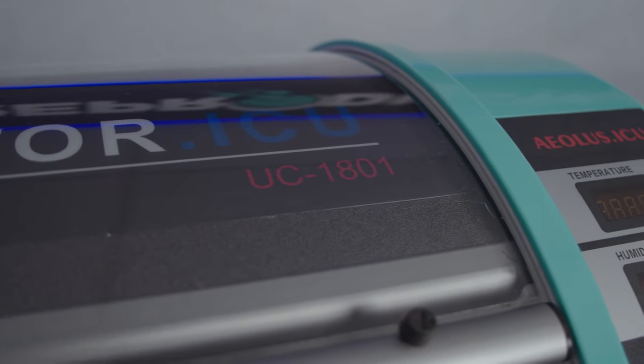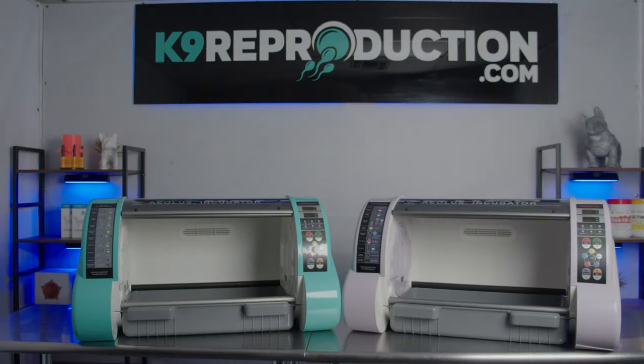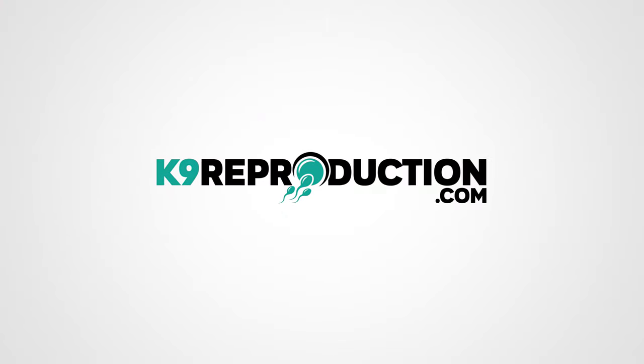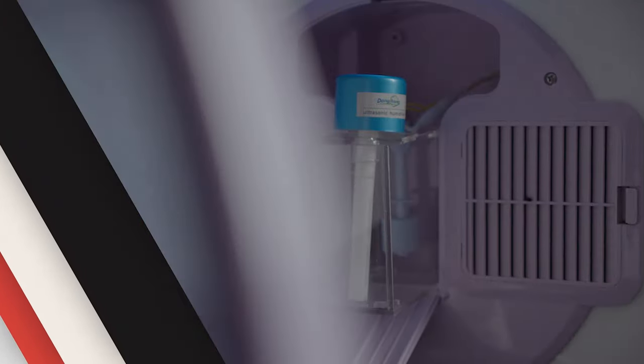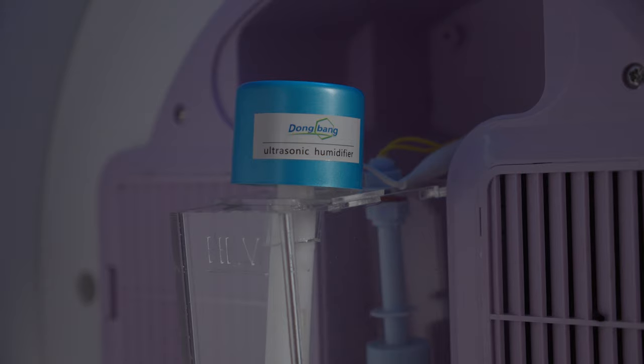Hey guys, this is Travis with CanineReproduction.com, and today we're going to take a look at the Aeolus Model 1801 and the Aeolus Model 1803 Puppy Intensive Care Unit. Included in both the Model 1801 and 1803 is a built-in ultrasonic humidifier.